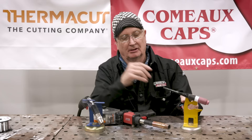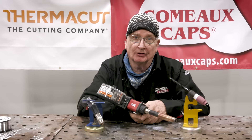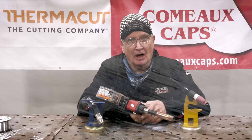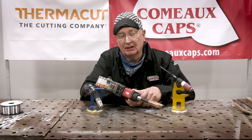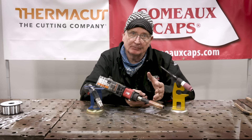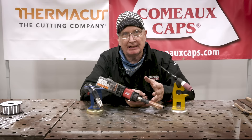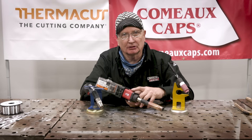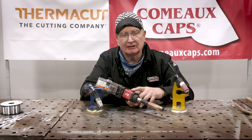Where a TIG torch is maybe 30% positive cleaning action and 70% penetration, the spool gun is 100% electrode positive cleaning action, which blows the aluminum oxide off with the electrons leaving the material. That's very important because aluminum oxide or dross leaves little black pepper-like spots — hard spots that reduce ductility and can keep the weld pool from sticking to the base metal. So if you're working on something like an engine, car body, or boat — places you can't get spotlessly clean the way TIG requires — this is the machine to use. I've worked on a lot of boats, they're always corroded with paint on them, and once I got a hold of a spool gun, that was the only way to do it.